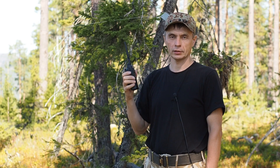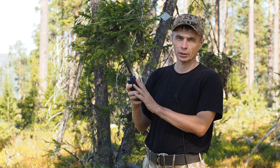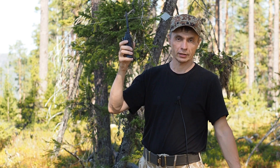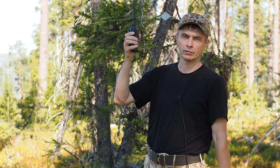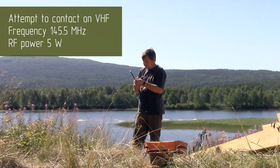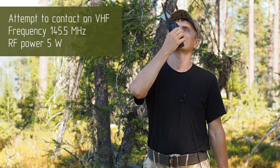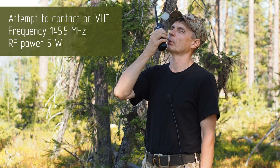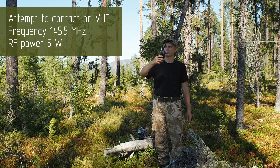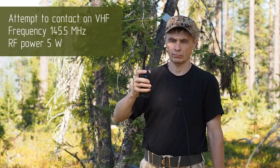We want to be able to make the connection on VHF. First of all, I am trying on the VHF spectrum with the Motorola radio. I am holding it as high as possible, not sitting on the ground, and calling the person: UA3TLB, UA3TLB, UA3TLB.